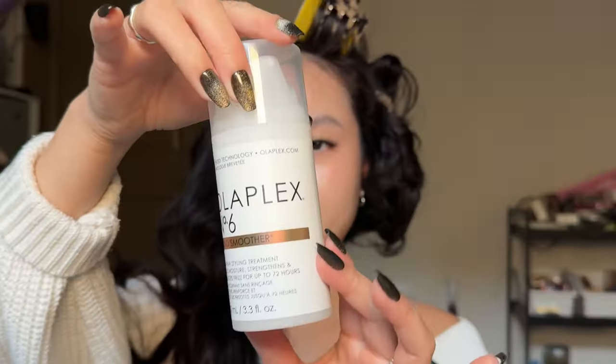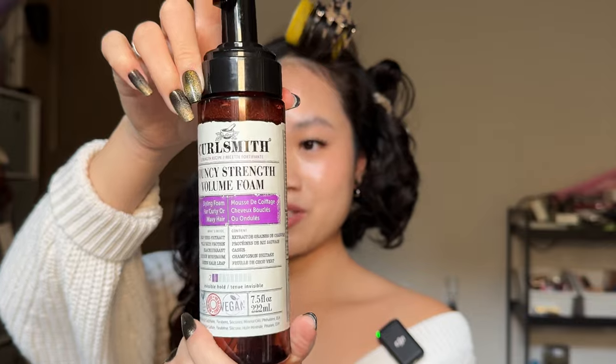Now let's do the Dyson Airwrap on this side with the same hair prep — going in with the Olaplex. I'm a little stressed, not gonna lie, but this is worth it. I love doing videos, I just sometimes get my timing really off. Next with the Blow Dry Mist, and then the CurlSmith Volume Foam. So I guess this is just going to be like a Dyson Airwrap and Shark Beauty Flex Style comparison — slowly getting chaotic — review. I heard that people who run late are more creative, so maybe that applies to me.